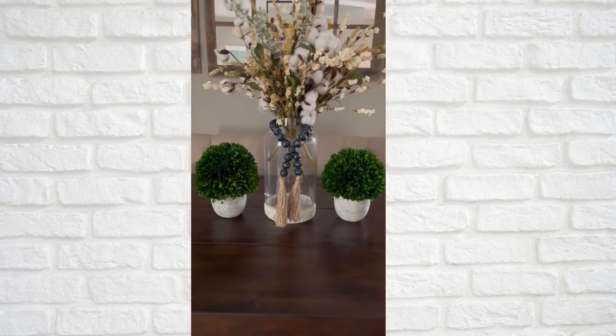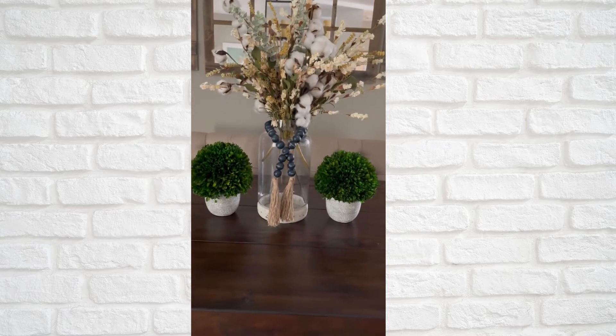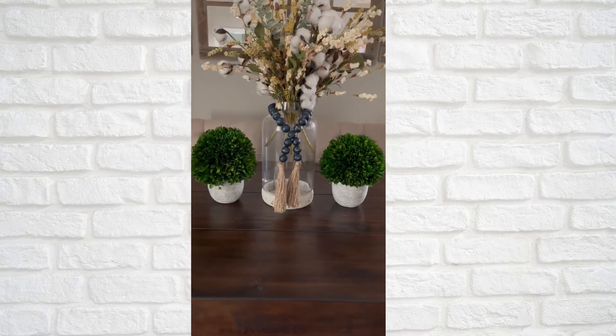I added two boxwoods. If you do these, make sure you spray them with some lukewarm water once a month just to keep them green, because they will turn brown if you don't spray them with water.